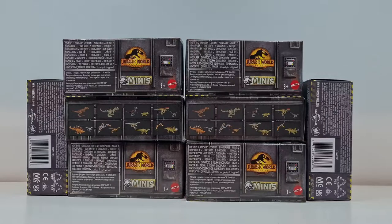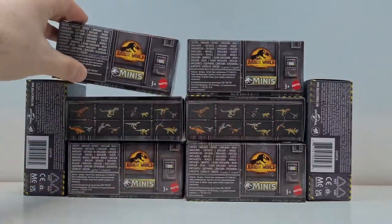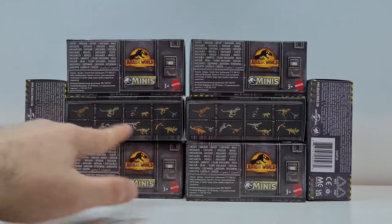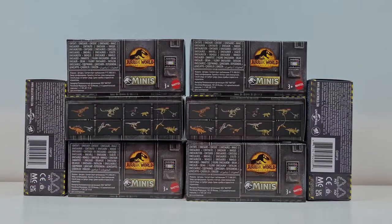Im Prinzip habt ihr hier kleinere Boxen, in denen immer ein oder zwei Figuren enthalten sind. Ihr seht hier schon so kleine Mini-Teaser, wie viele Tiere es ungefähr gibt in der ersten Serie. Ich bin ziemlich davon überzeugt, dass noch eine zweite, vielleicht sogar noch eine dritte Folge kommen wird mit weiteren Tieren. Und heute machen wir alle Packungen auf und gucken, welche Tiere enthalten sind.